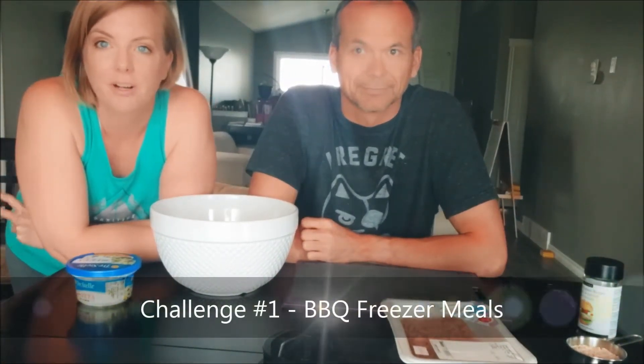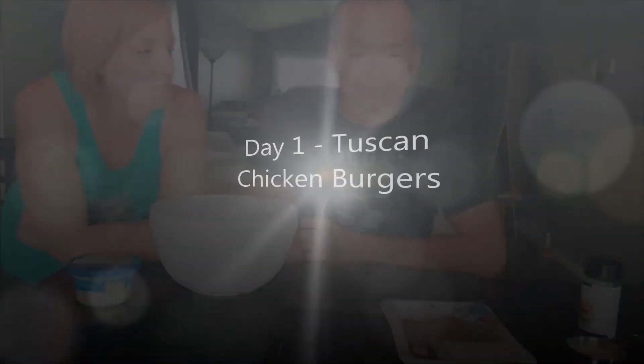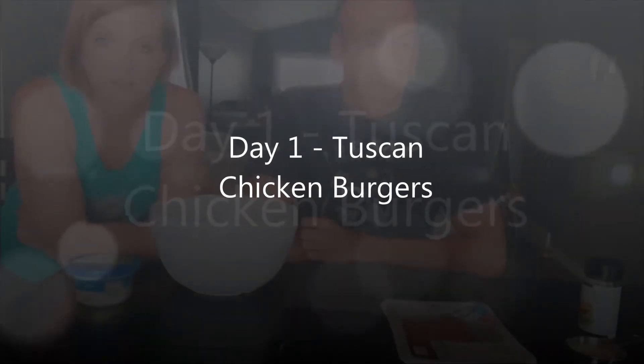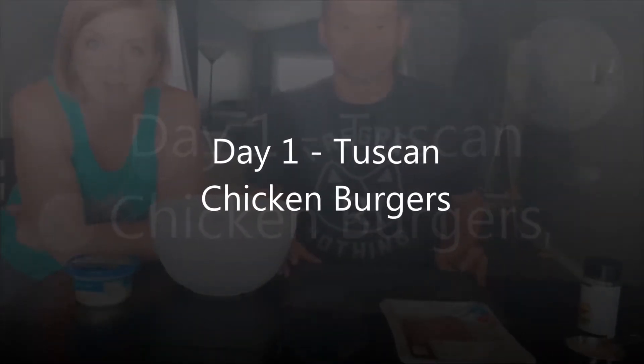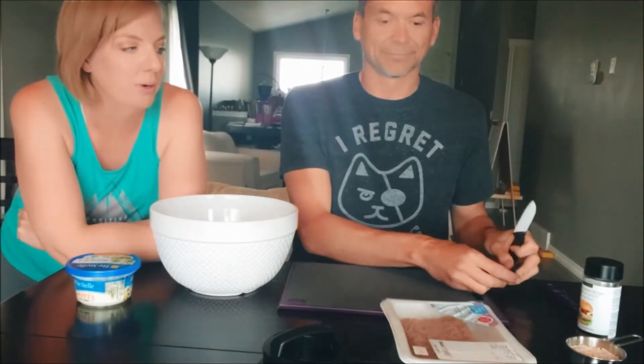Okay guys, here we are doing our barbecue freezer meals challenge. This is day one and we are making Tuscan chicken burgers. Mike's gonna help me because he's the guy that makes the burgers in our house, so he knows how to use our burger press very well.